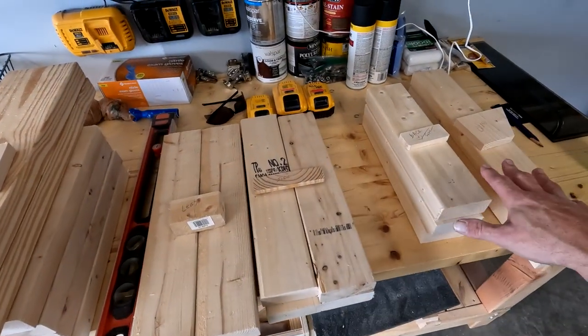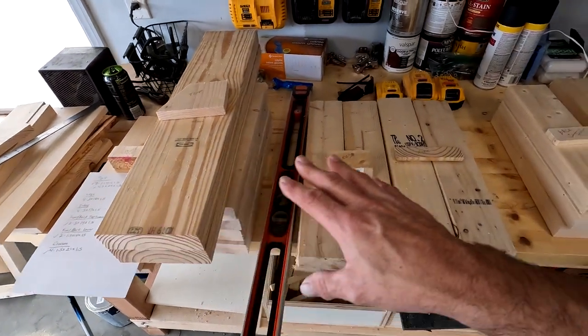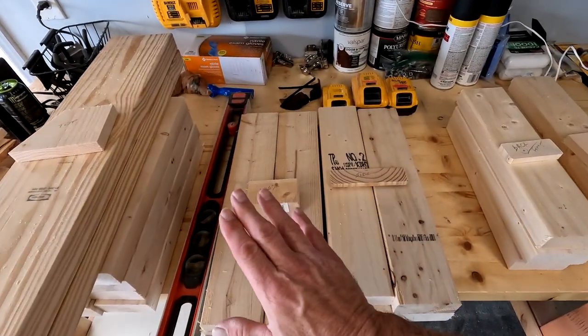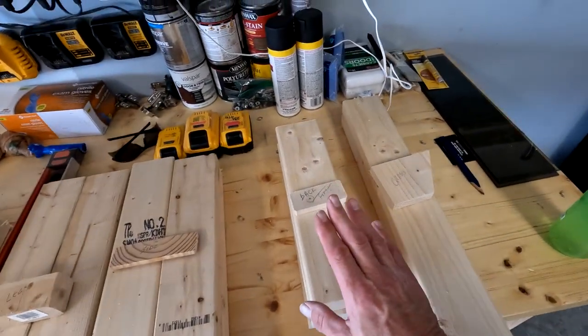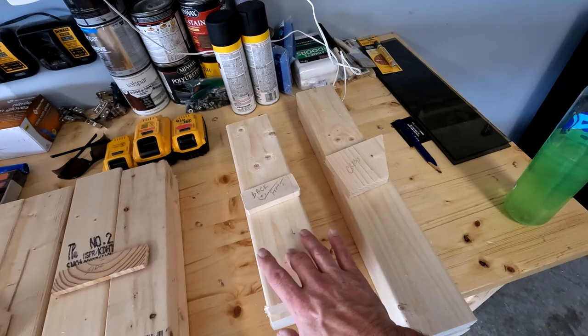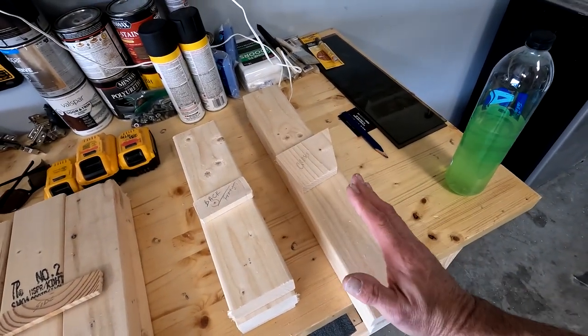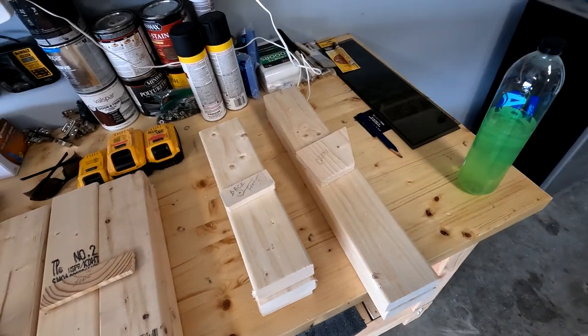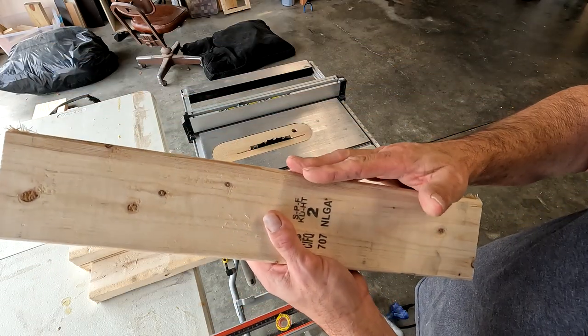I'm going to process my 2x4s first — not the top or bottom yet, those are done separately. I'm going to rip these edges off first, then cut them down to 3 inches. I'm going to rip the edge off one of the cross pieces and cut it into two 1 and a half inch sections. If you've got 2x4s that aren't perfectly straight, when you run them through your fence the board will follow the curve and you'll get a wave on the cut side.